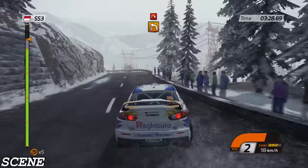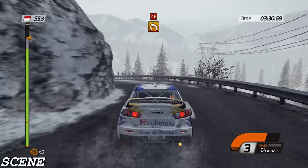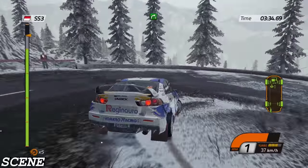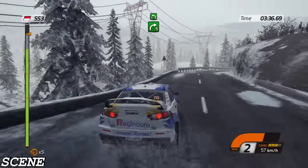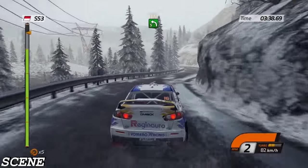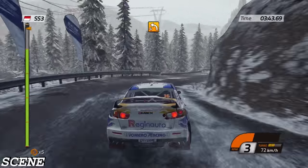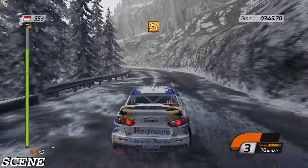Left three, then hairpin right. Fourteen. Right five, open, into left five. Right three, and left four. Finish.